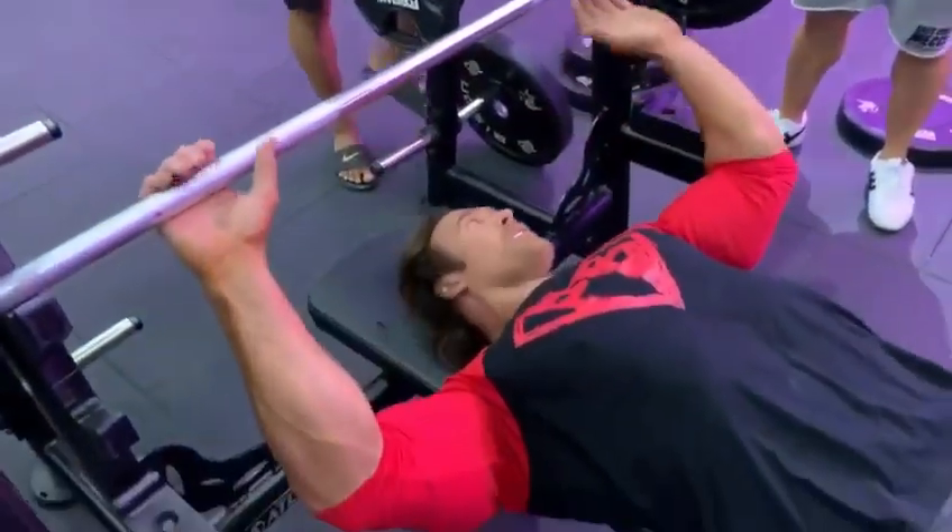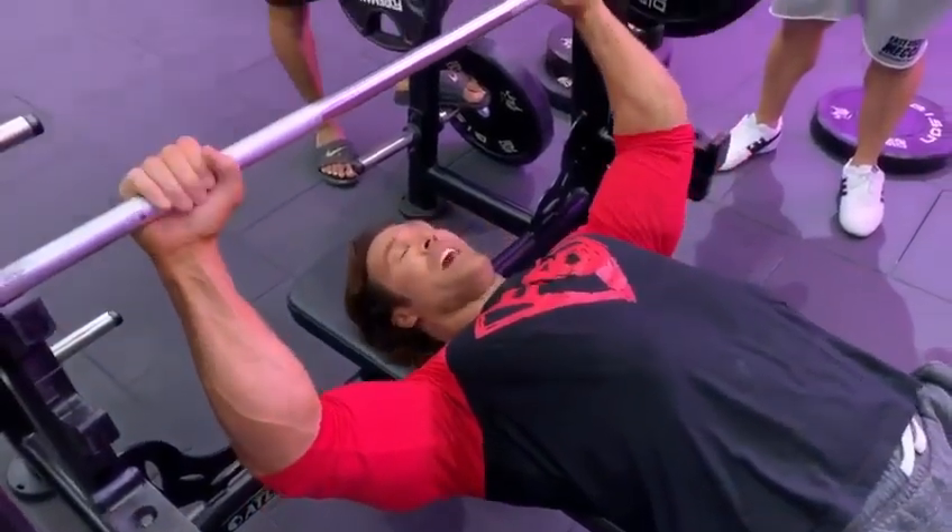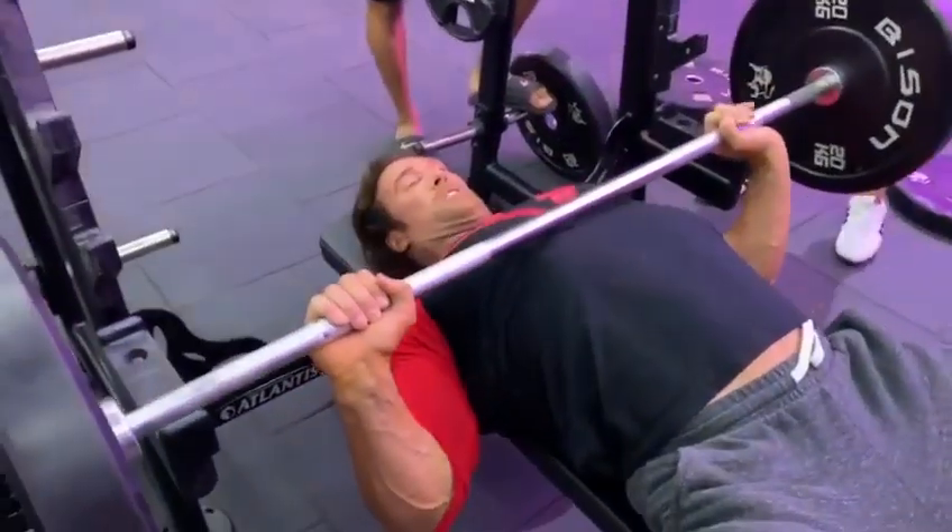When you're doing bench press, it's a lower chest exercise. That's why I love incline, because we already got being guys a good lower chest. This is power.